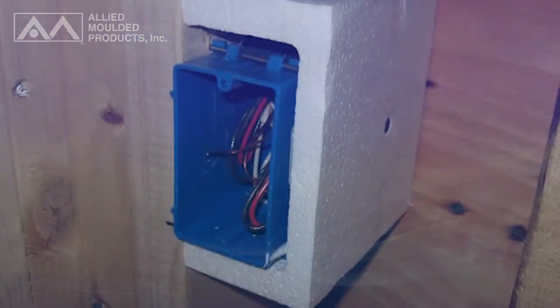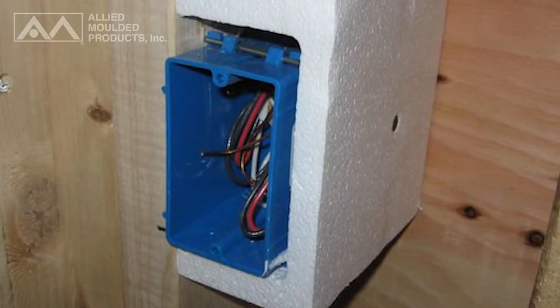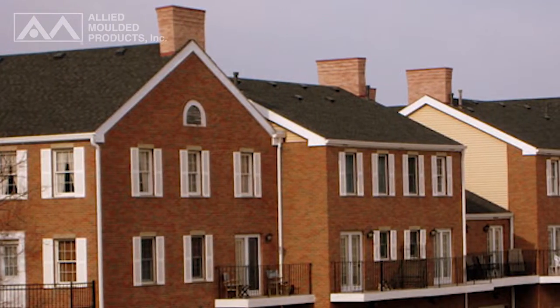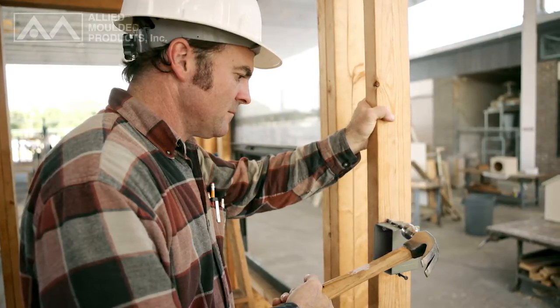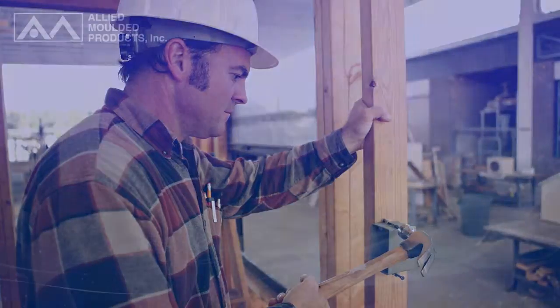Eliminating the use of additional fire protection and flexibility of wall box placement is critical, especially in multi-family homes. Our fiberglass wall boxes will save you extra time and money on the job, and provide you with long-term additional savings.